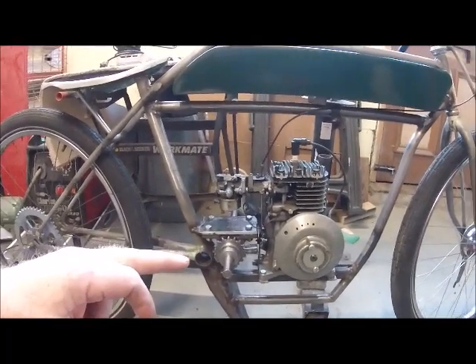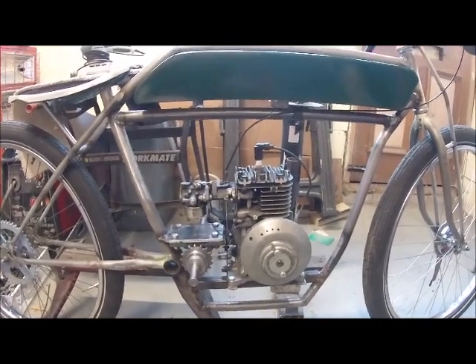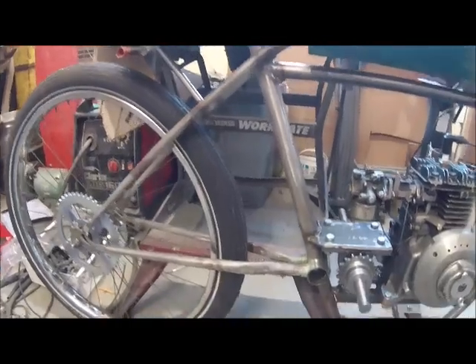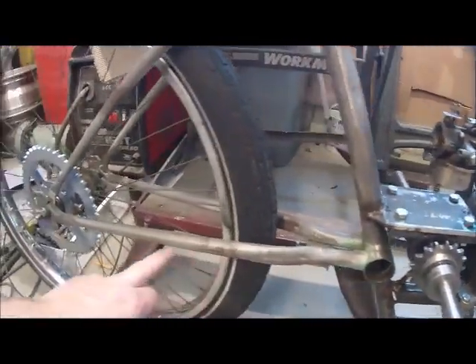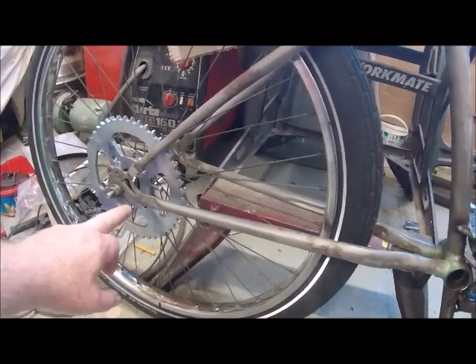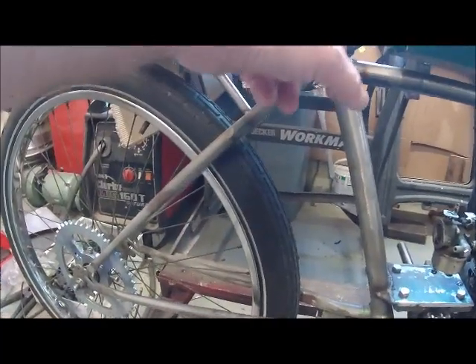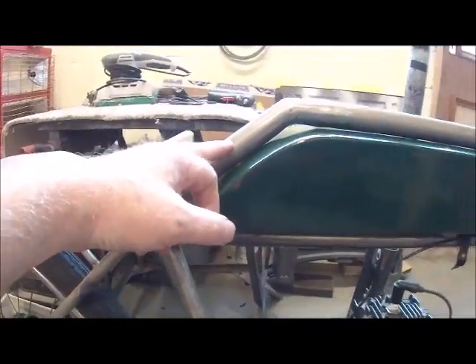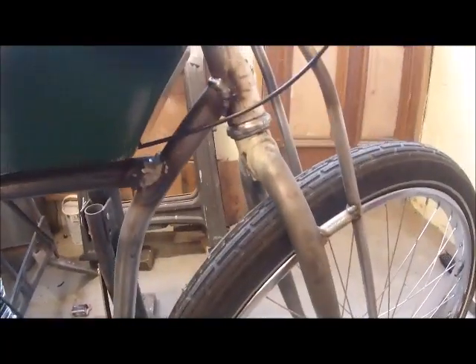This started off as a ladies mountain bike. The only things I've kept original really are this tube here to these back forks. These were cut here, reformatted, re-angled, and the top tube was remade into the headstock.